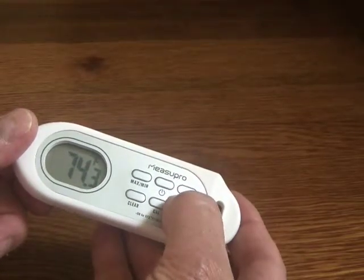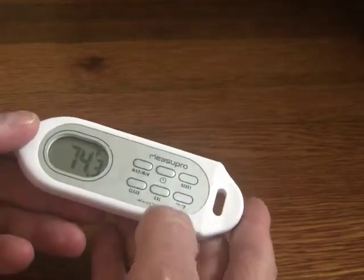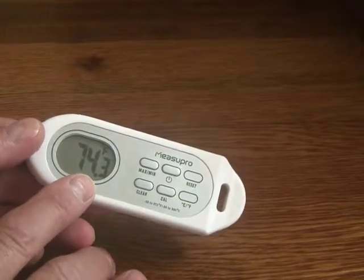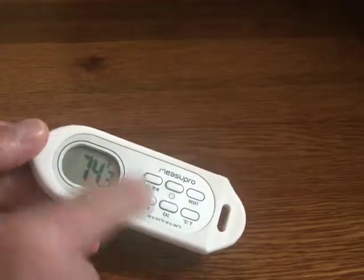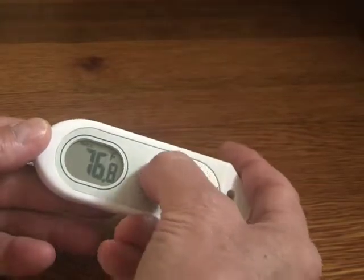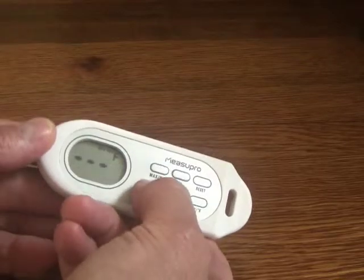One of the buttons is a reset button, and the other one is the centigrade and Fahrenheit button. There's also a calibration button here — you can actually calibrate the temperature reading if you've got a known value that you can measure, to make sure this is calibrated correctly. It will remember the maximum temperature and the minimum temperature, and there's a clear button to clear that.